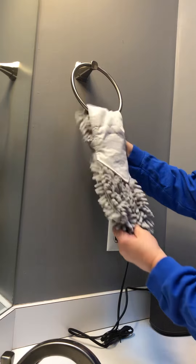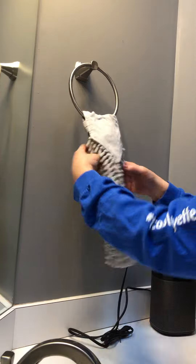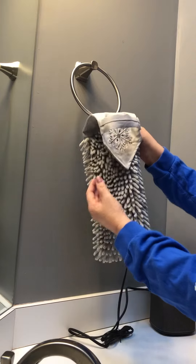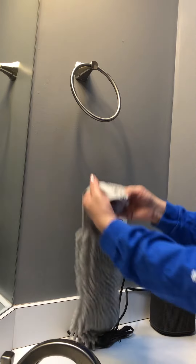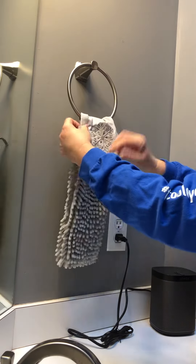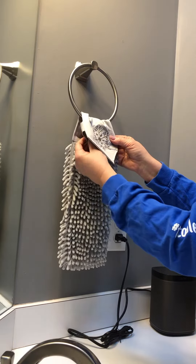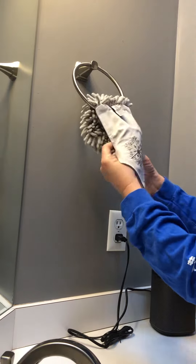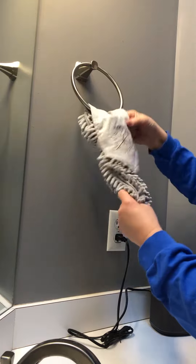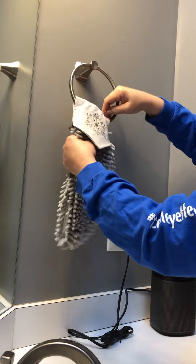Thread the towel through and there you go — it's as easy as that. Now let me show you with the snowflake side. You see how it's like that? You're just gonna flip it behind, take it like this however you want it displayed, and then thread the towel right through this loop in the back, lift it up, and you are good to go.